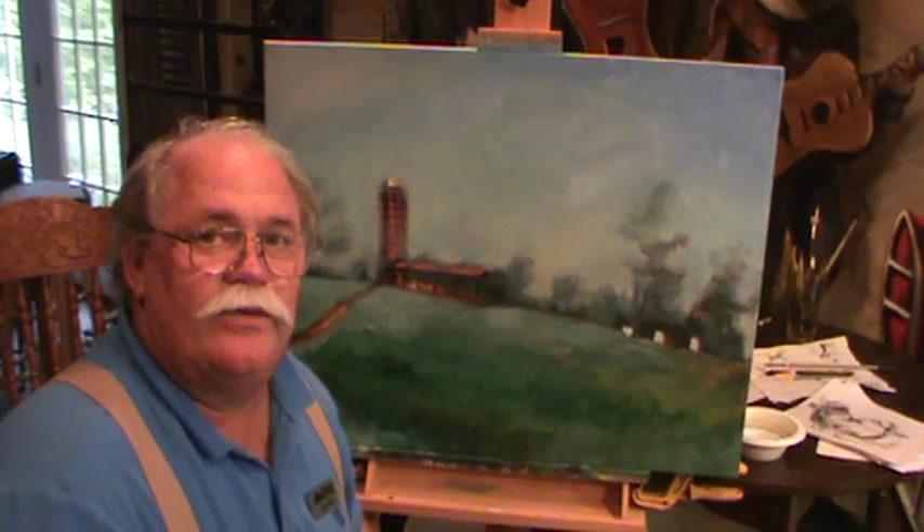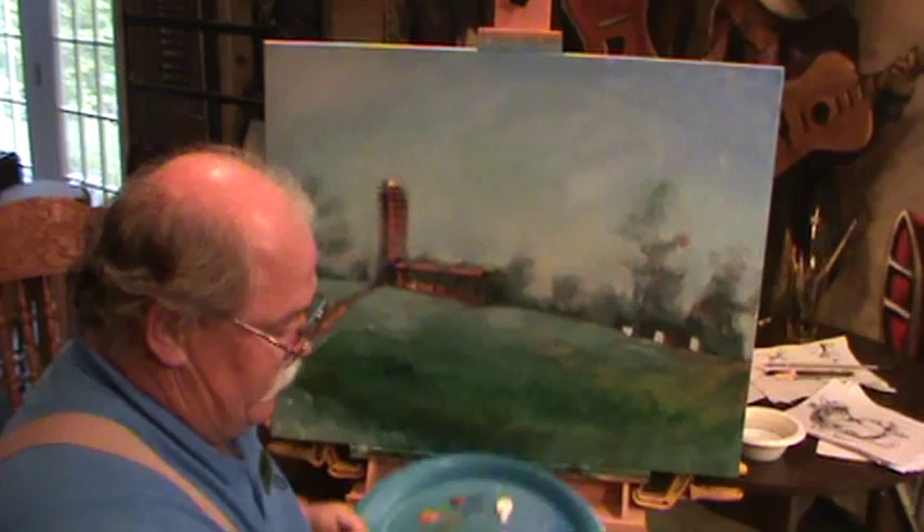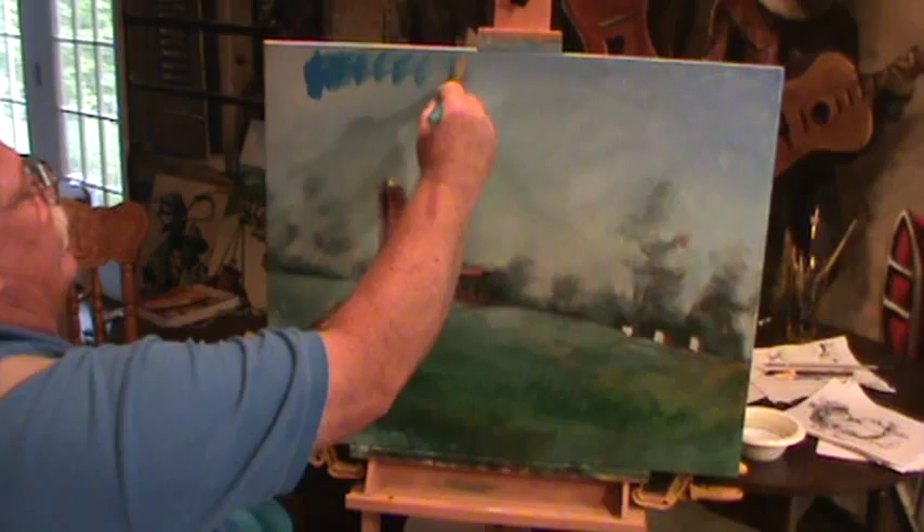All right, guys. Welcome back to Rouse House. We're painting from the heart and fighting the battles. We're still working on our sky. It's still a little bit wet, so we'll keep going, painting into it. I grabbed some more cerulean blue, which to me is a good sky color. I want to really get a good blue sky color painted in this.